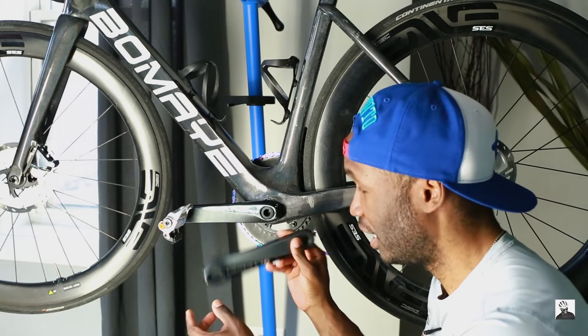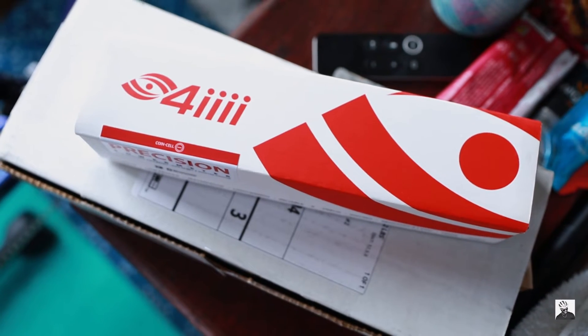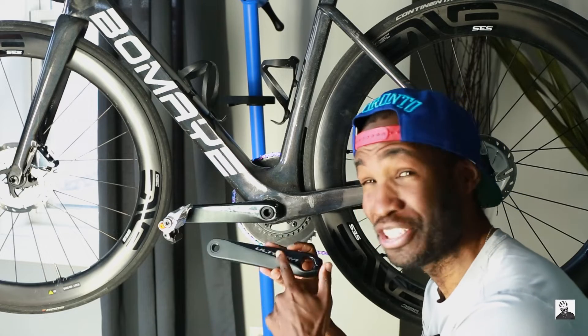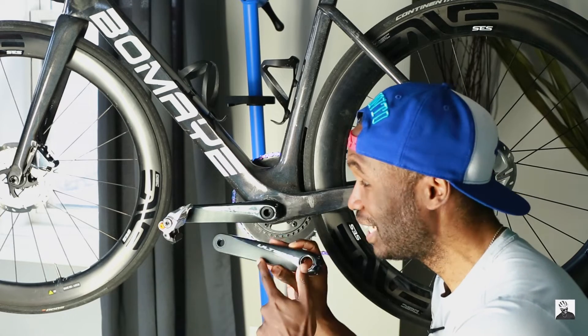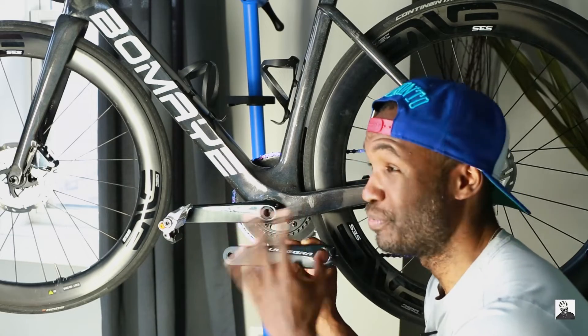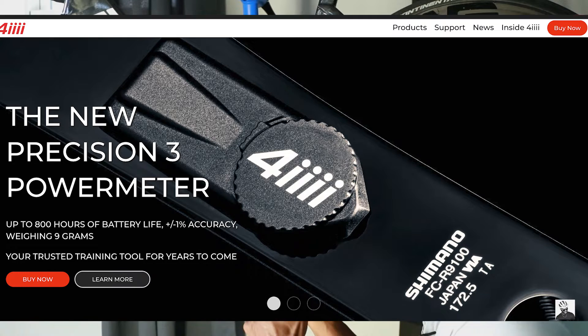A couple of things I want to address about this single-sided crank arm based power meter from 4iiii. First and foremost, the one we're taking a look at today is actually the Version 2, and the reason being is I actually ordered this crank arm two days before the announcement of the Version 3.